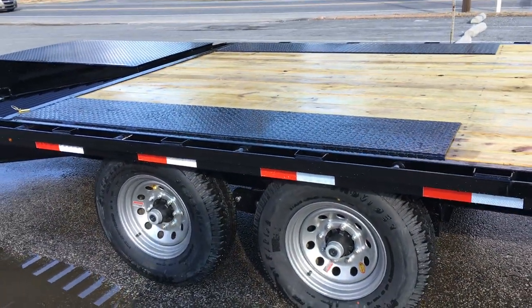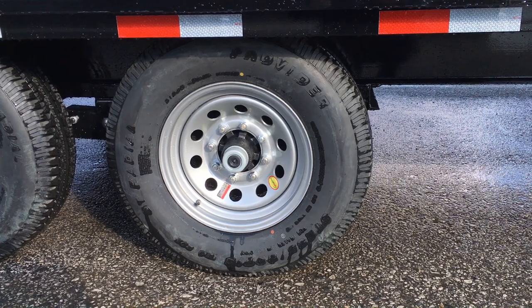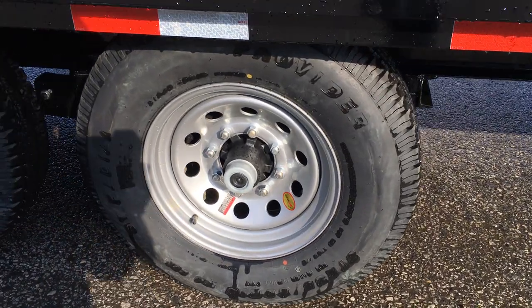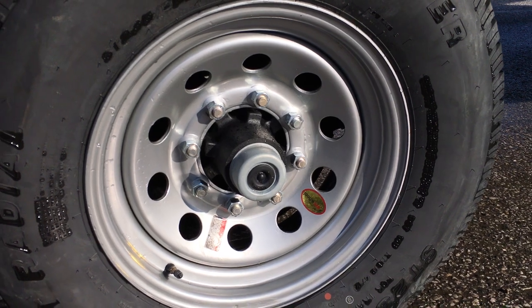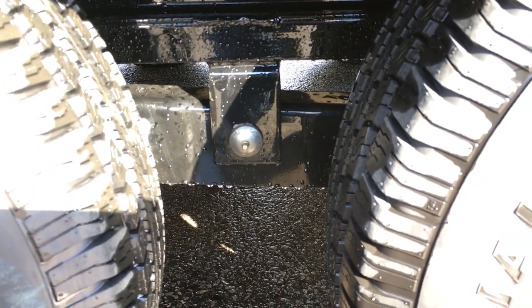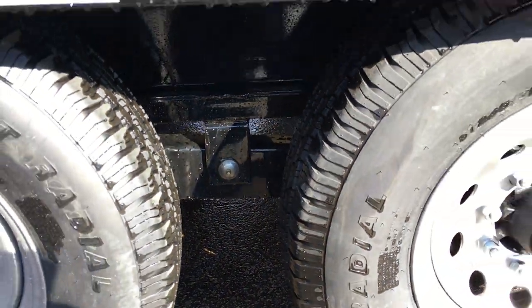They also use tread plate over the fender boxes. Lamar uses a Dexter axle with the new forward adjusting or never-adjust brakes, and the trailer is equipped with easy lube hubs — you simply pull the black cap off and can self-service your bearings. Lamar also uses a 9/16 stud, a little bit heavier duty than the half inch industry standard. They also use a slipper spring suspension, and in the center you see the grease zert — that's what's referred to as a wet bolt kit, generally an option but they do it standard.